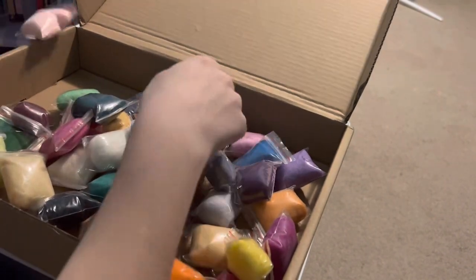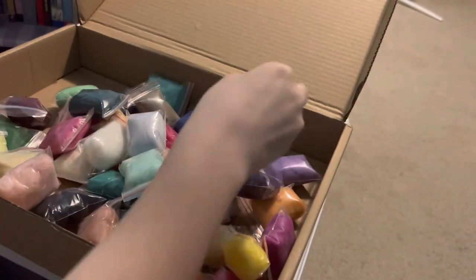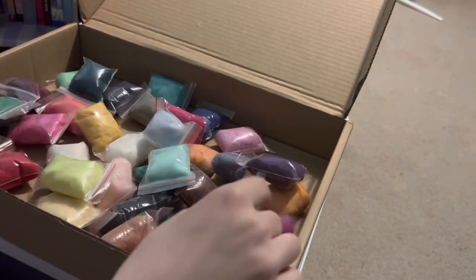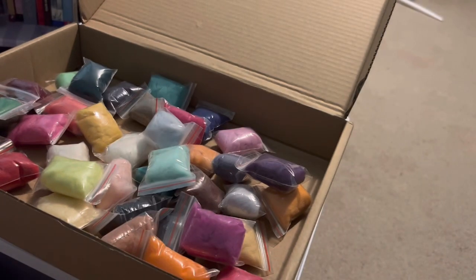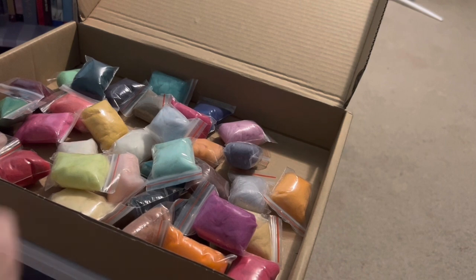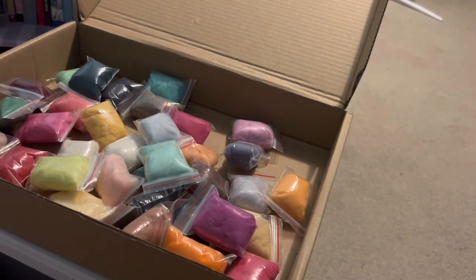If you want, you can get these nice craft hoops to put it in and hang it on the wall. So what I'll be using: I think I'll use this light blue and dark blue, some of this purple, this yellow for the moon, this darker purple also, and one more. Yeah, all of those. Just put those aside and put the rest in the box.